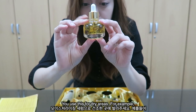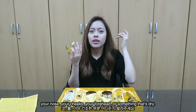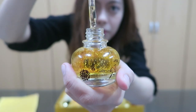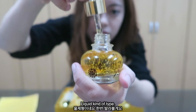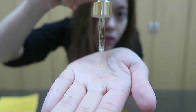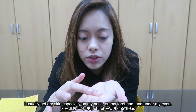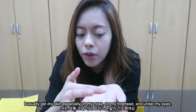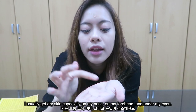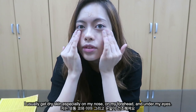You use this for dry areas — for example your nose, your cheeks, your forehead, anywhere you think is dry. It has a yellowish-gold color and also has gold particles. I usually get dry skin especially on my nose, my forehead, and sometimes under my eyes, so let's put it there.